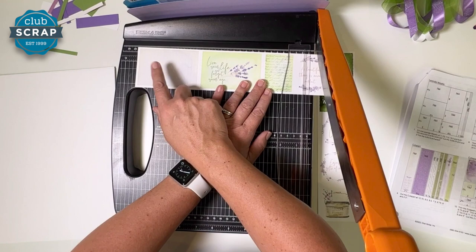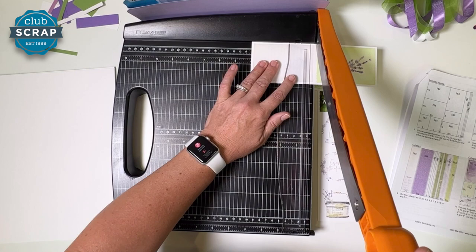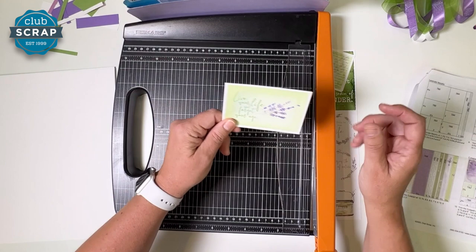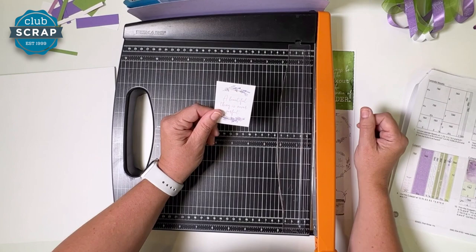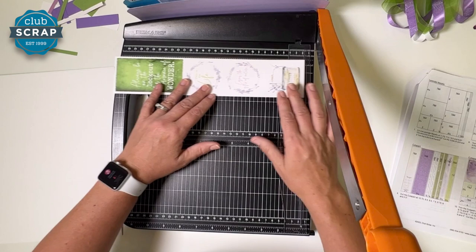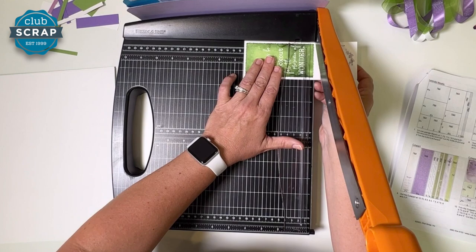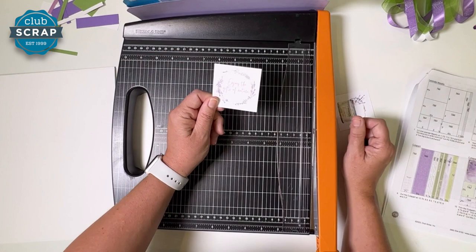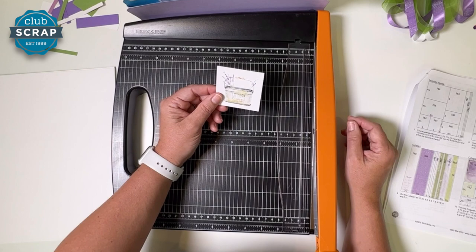Next strip — make sure your journaling prompt is on the left. Start at ten, then eight, then four. The vertical journaling prompt goes in three and four. 'Live your life and forget your age' goes in five and six. Then you have this little scripty box in seven and eight. 'A Beautiful Thing is Never Perfect' also in seven and eight. Down to the last strip — start at nine and a half, then seven, then four and a half. The green piece goes in pocket three and four. 'This is the Life' goes in pocket one and two. 'Enjoy the Gifts of Nature' in five and six. And the little bucket of lavender in three and four.